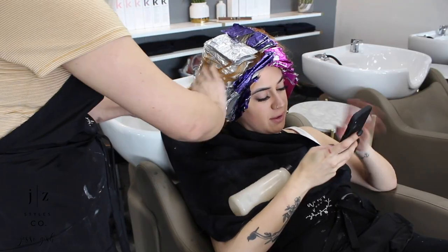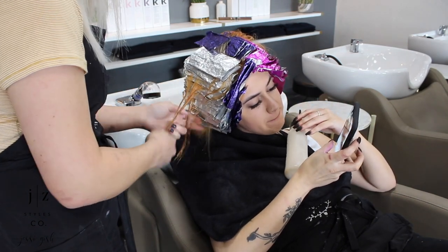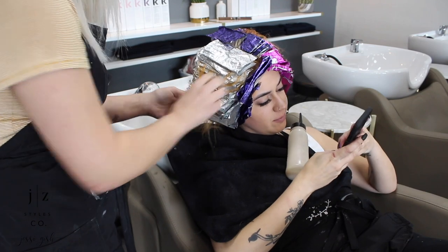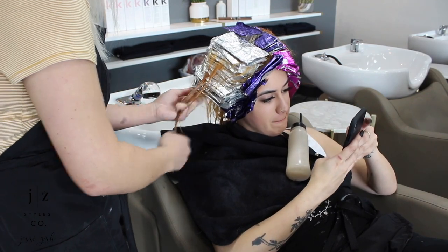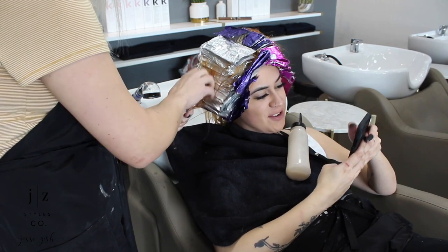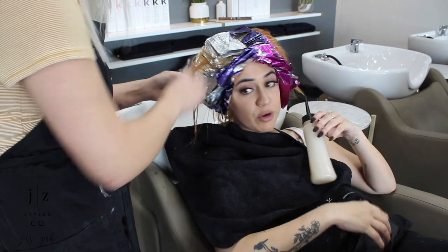Just a few minutes before we rinse out her foils, I'm going to be toning her dropouts. I'm doing a combination of 6GN and 8GN from Redken Shades EQ. This is a green neutral, so it's going to help neutralize the coppery red tones and calm it down a little bit, so that we don't have the contrast of the blonde foils with the red dropouts.